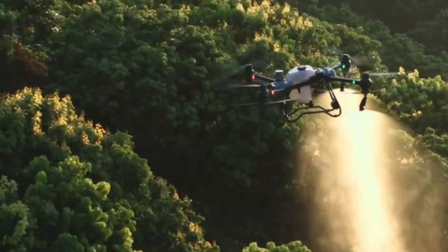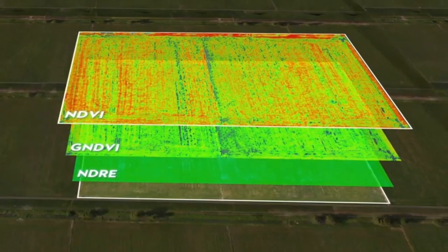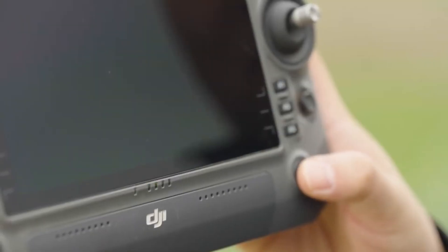Additionally, the T60's ability to operate across multiple plots simultaneously enhances efficiency for large-scale farming operations. Terrain-following technology adapts the drone's flight path to varying landscapes, making it versatile for different agricultural settings.